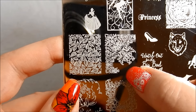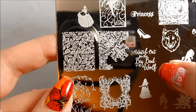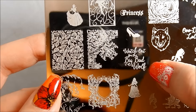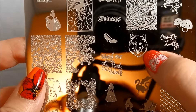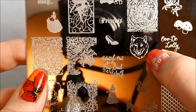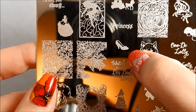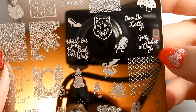Then just this beautiful scroll work, again like the leaf work on a beautiful antique fairytale book. Watch out for the big bad wolf — I think that's always very good advice, especially if you've got one like that growling at you. Glass slipper there — or ruby slipper — you can do that in red and you've got Dorothy's ruby slipper.